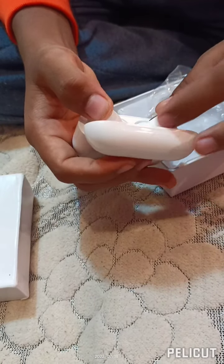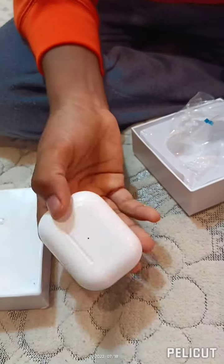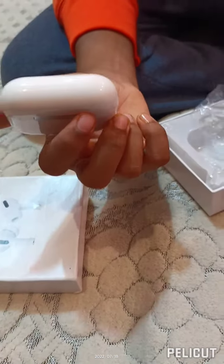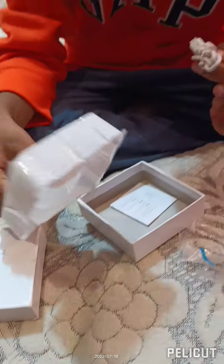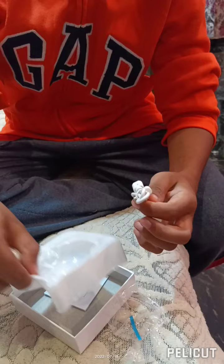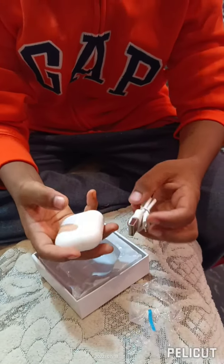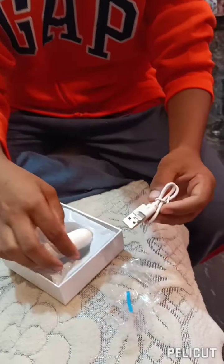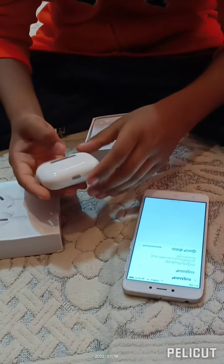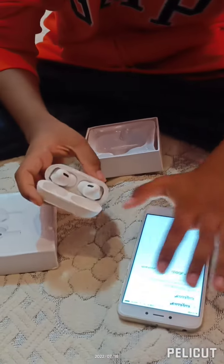These look amazing. Okay, we need a phone to pair this. But where's the charger? I forgot to check the charger. As you can see, the company should have given a board and wire, but it's a little short. But no worries.